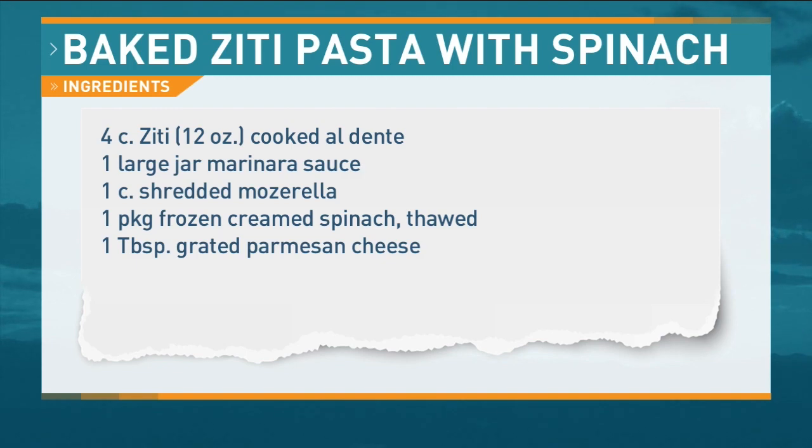I did cook the pasta ahead of time so we would be ready to go. This is penne, and the original recipe calls for ziti, but those are probably the only two I've ever used. You could do anything you wanted.